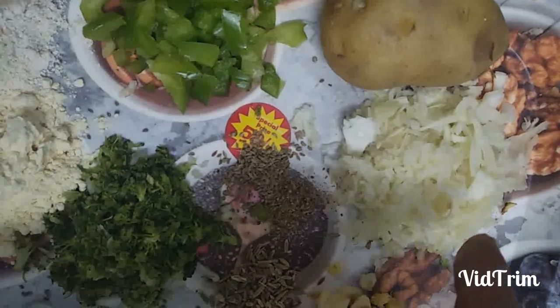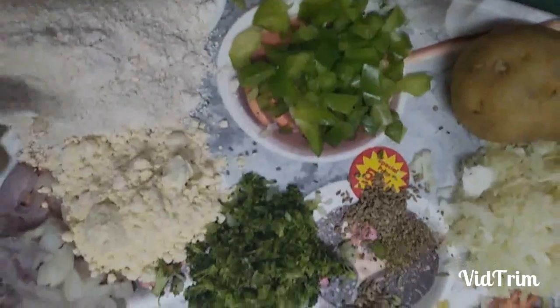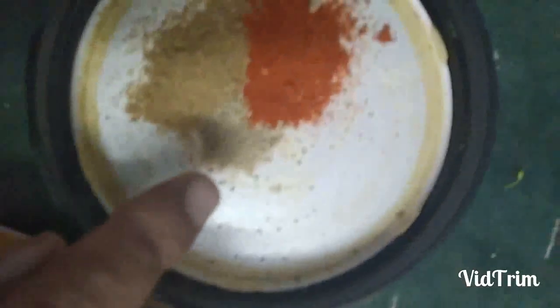Ingredients are crushed cabbage, potato, ginger and garlic pieces, cumin seeds, karam masala, crushed black pepper, crushed broccoli, finely chopped bell pepper, oat crumbles and brown bread crumbles, corn flour and gram flour, crushed onions, and spices as well.